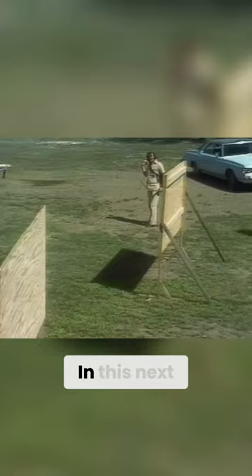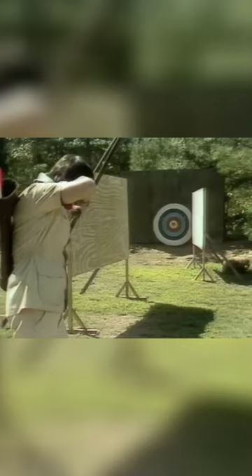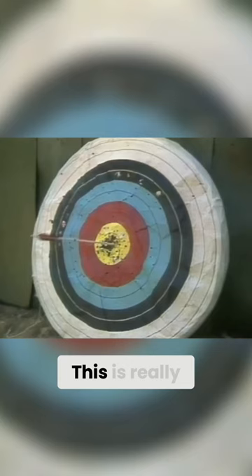The Hills remain at the peak of the archery world. In this next trick, he'll try to bounce his arrow off two wooden walls and into the bullseye. This is really unbelievable!